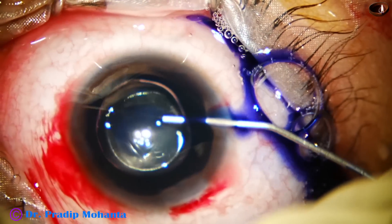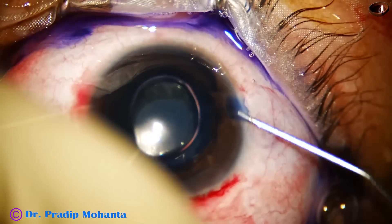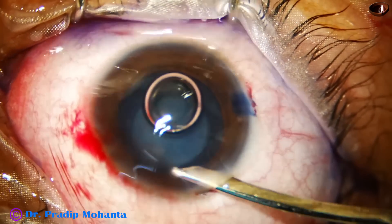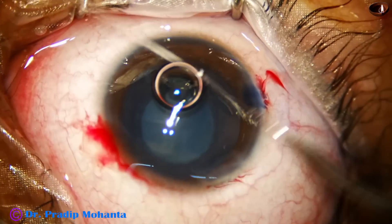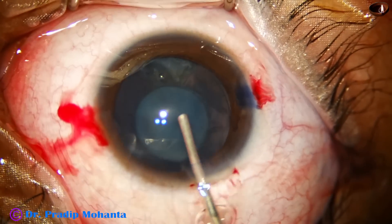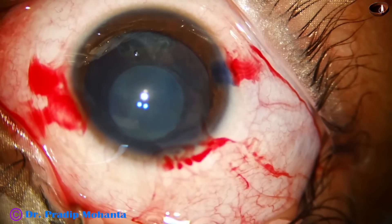Incisions are made. Now the anterior capsule is stained with trypan blue dye. It is said that trypan blue dye changes the texture of the anterior capsule and capsulorhexis becomes easier in pediatric cataracts. But it is not easy — the rhexis tends to go to the periphery at all times. The anterior chamber is nicely filled, you can say overfilled, with viscoelastic.